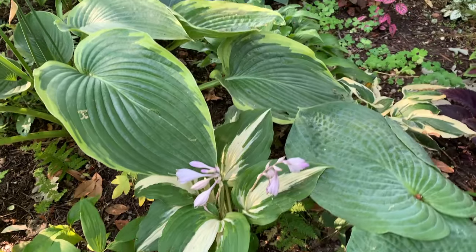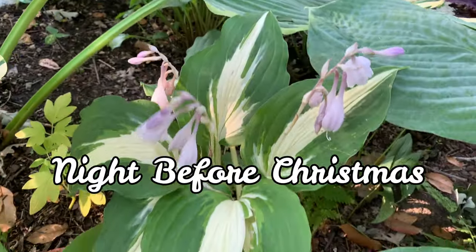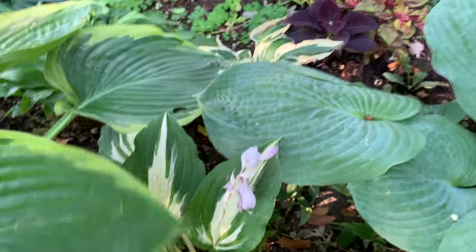This one is called Night Before Christmas. It is a White Christmas sport and is a medium to large hosta with green leaves and a bold white center.